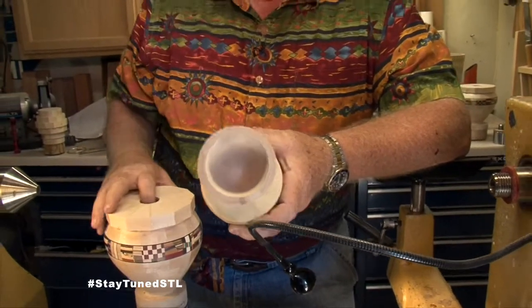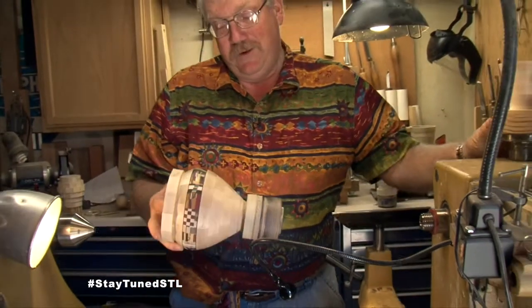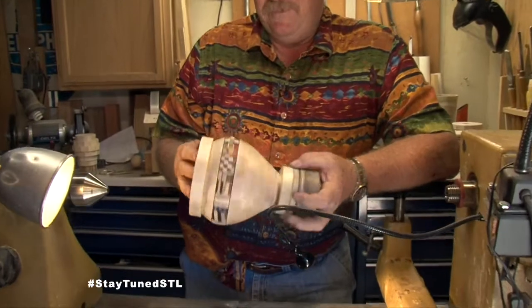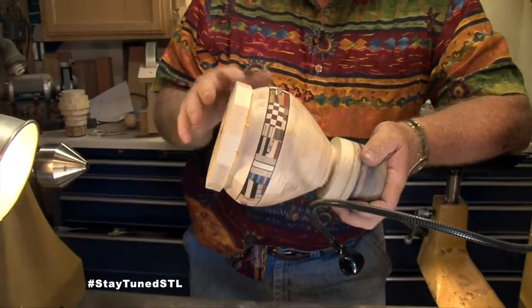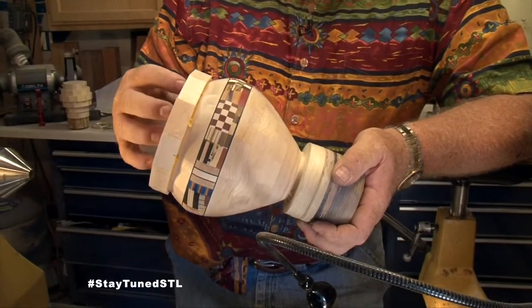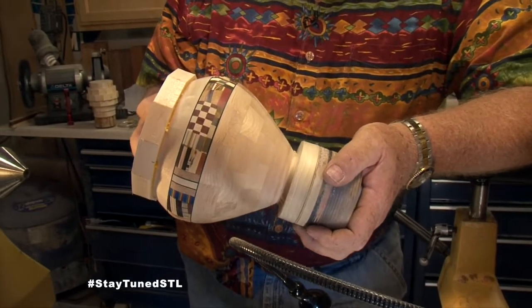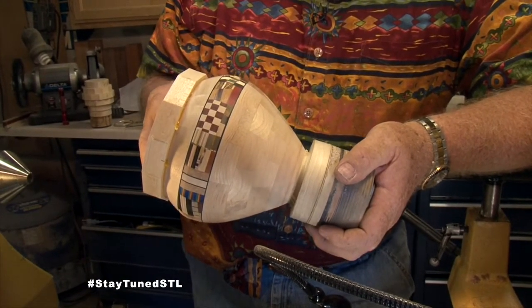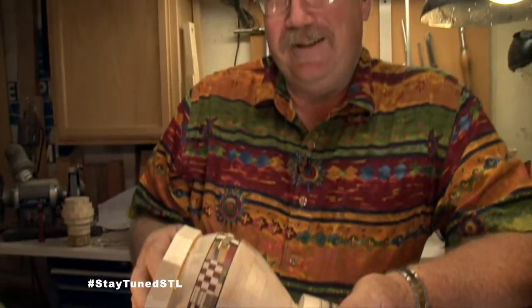And then eventually you would end up with something that looks like this. This layer needs to be turned, and then it has a little top piece on it yet that'll be a contrasting color. As you go, it starts to take shape, and you've got a little flexibility on changing the shape, but not a whole lot, unless you want to waste a whole lot of wood.